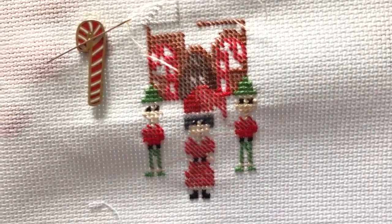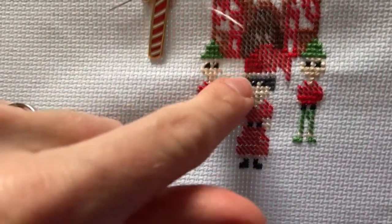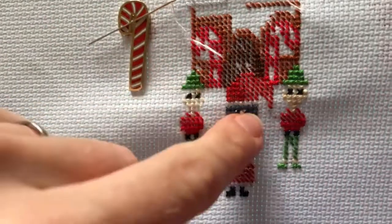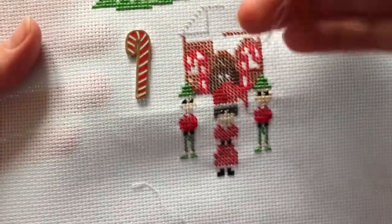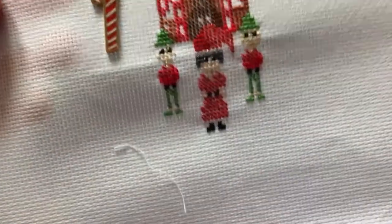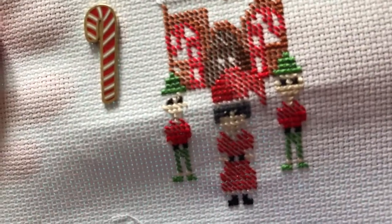Hi, just popping in to show you how to do the little white stitch over the eyes for the Christmas stitch-along. I've done these two and I'm about to do this one. I've got a really short piece of white thread and I'm using the loop method.